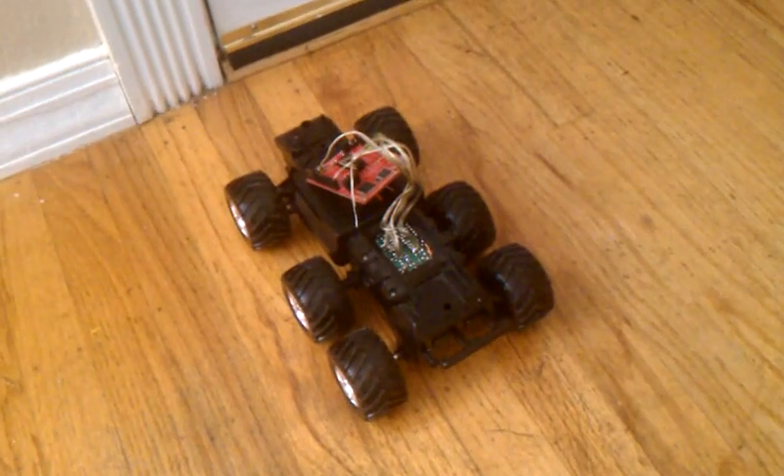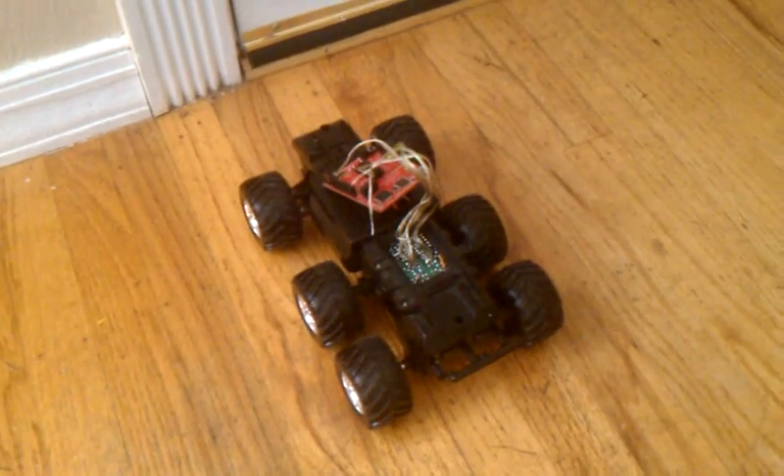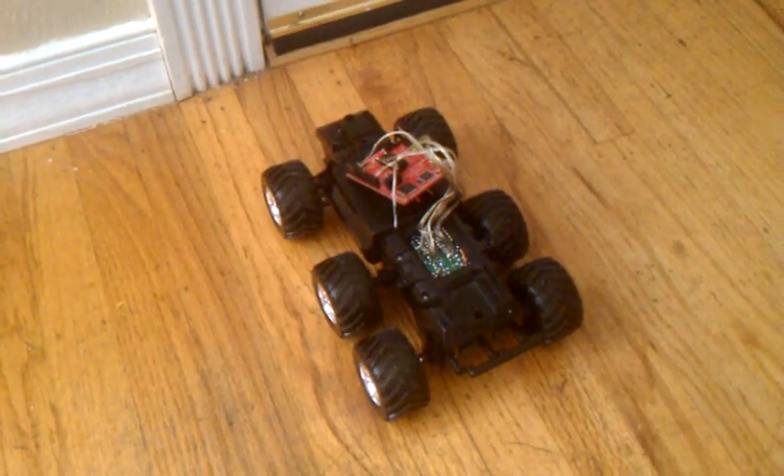Very simple program, very simple controls. There's no sensors on here to let it know when it bumps into a wall or anything, but that'll be the next revision.